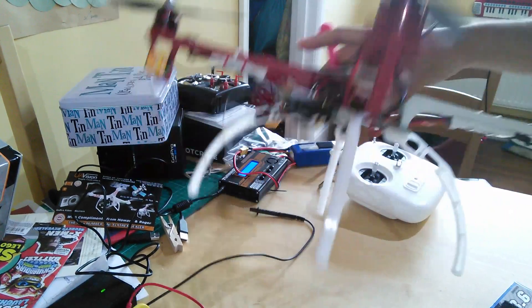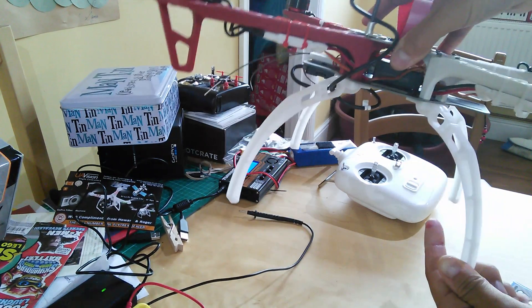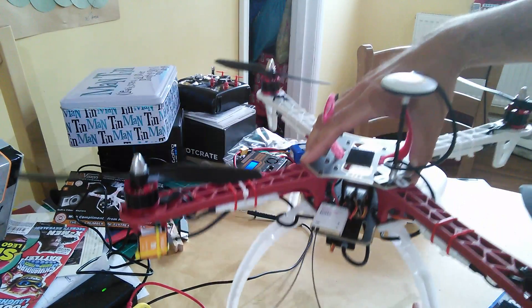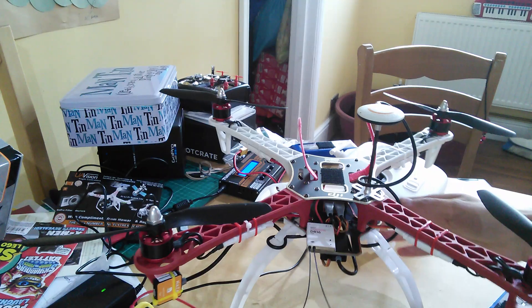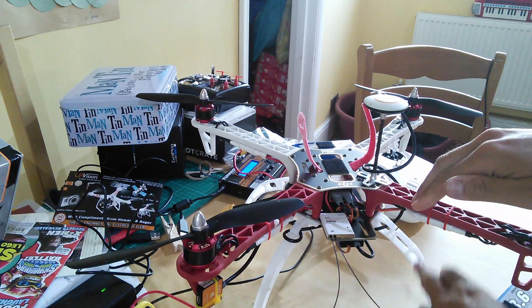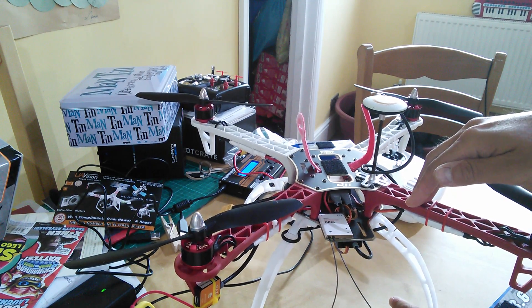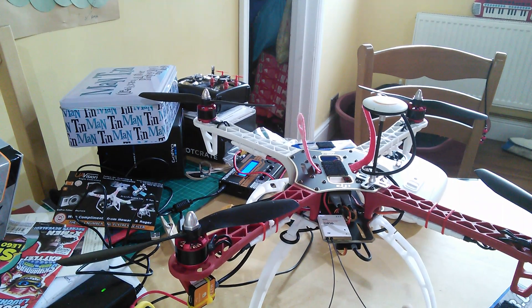And of course we've got plenty of space underneath because I bought the legs. These are the DJI legs — fairly lightweight, quite nicely designed. They've got this little notch cut into each of them, so there's just a little element of give, to take some of the shock out of any nasty landings that you might have.